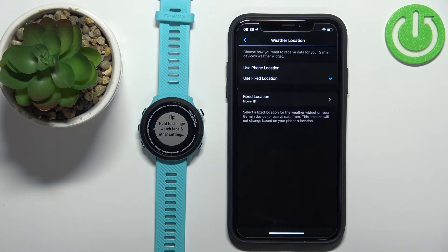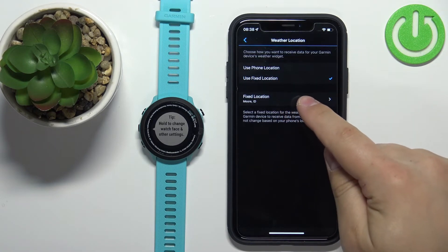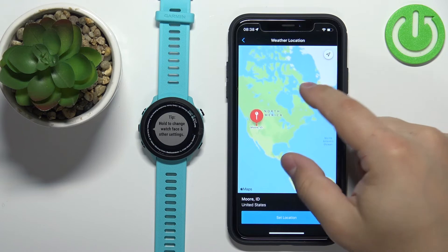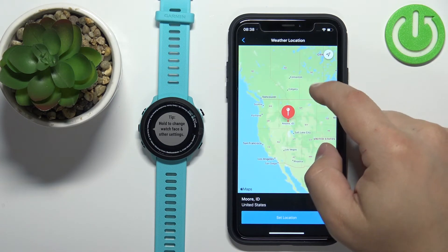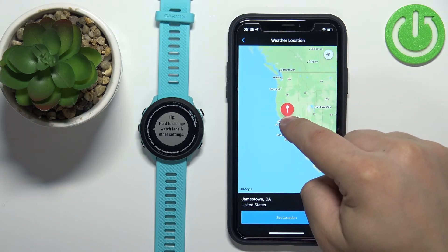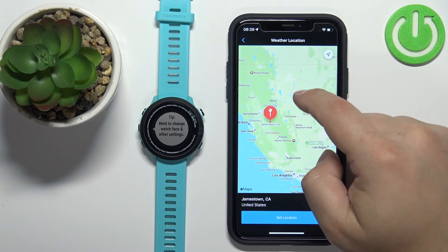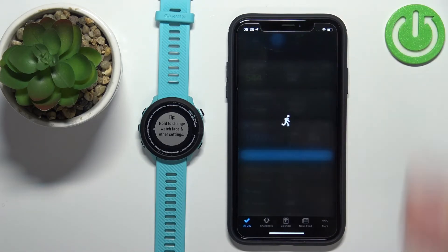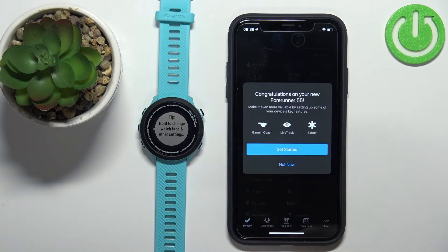You'll be asked to set the location for weather. Tap Manage Weather Location, where you can choose 'Use Phone Location' or 'Use Fixed Location'. Phone location pulls your GPS location and gives weather for that area. If you choose Fixed Location, tap on it and a map will open — zoom in, find your desired location, then press and hold on the map and tap Set Location to confirm weather for that specific spot.